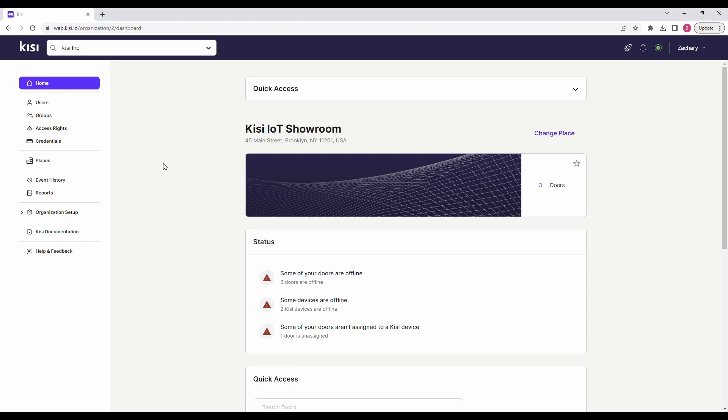Now let's set up the software. To begin connecting wireless locks to the KC system, they need to be registered through Allegiant Engage. Follow the guide in the description to do that. At this point, the gateway should be wired to the controller, everything should be powered on, and the gateway and the wireless locks should be visible in the Engage mobile app.